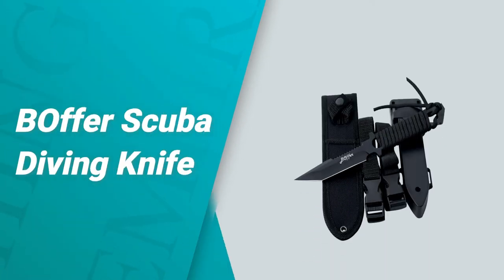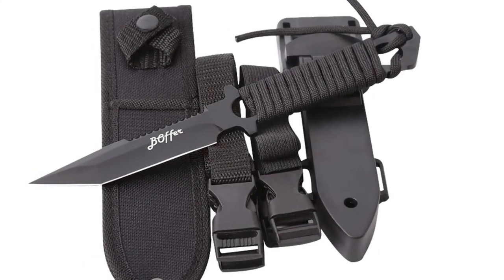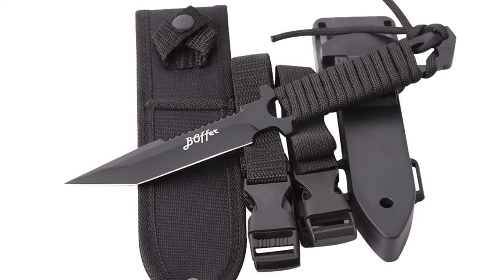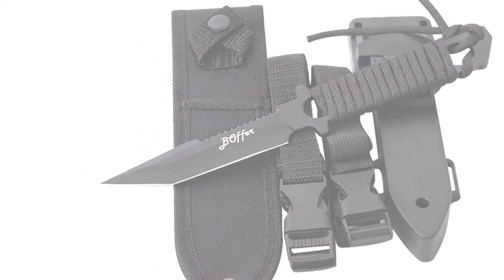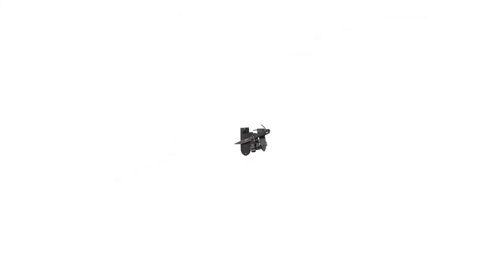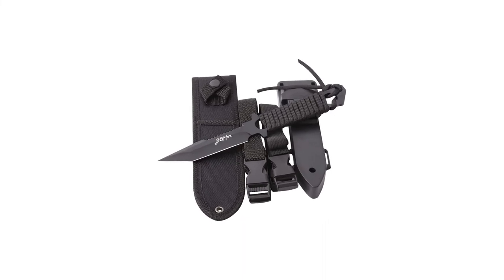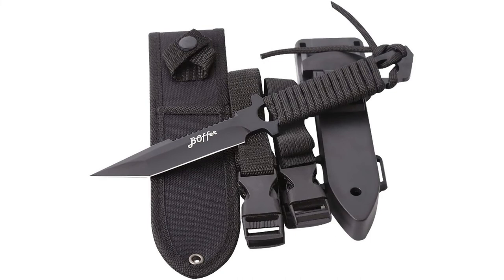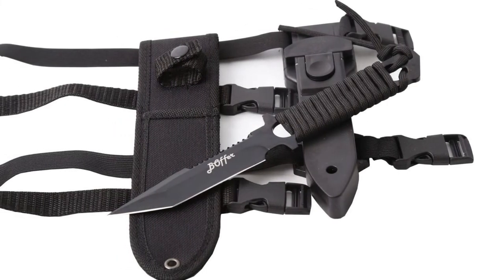Number one: the Boffer Scuba Diving Knife. In these modern days there is a specific tool for specific purposes, and the best scuba diving knife is a good example — used mainly in snorkeling, shallow scuba, and cutting fish line. The main benefit is that it gives you great control. This Boffer Scuba Diving Knife is constructed of durable 420C stainless steel.